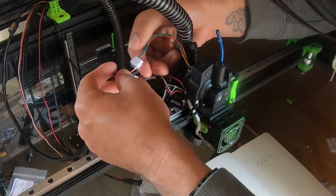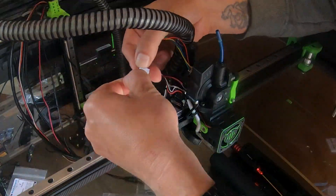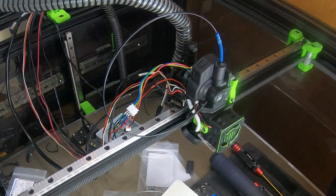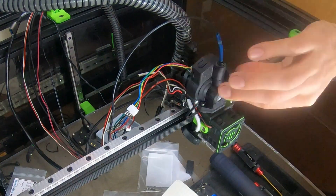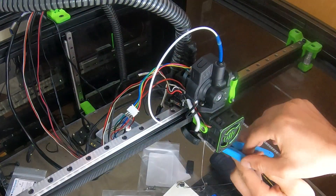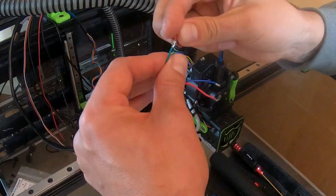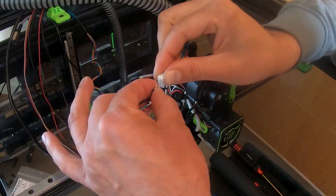The wiring was straightforward except for the motor. The new LDO pancake motor has a different connector than the previous NEMA 17 and different colored wires, so it took a few minutes of Googling to sort out which colors corresponded to which signal and make sure things were plugged in correctly.